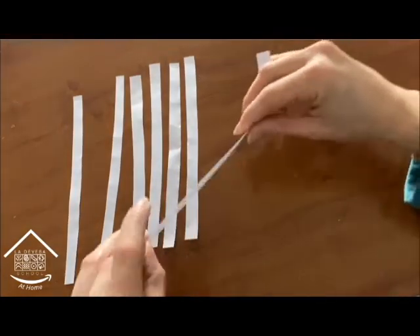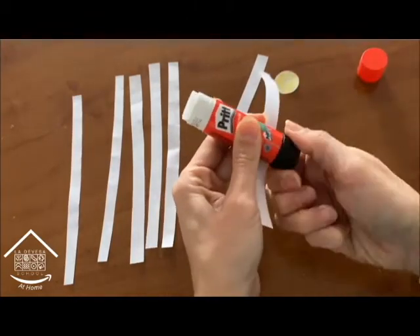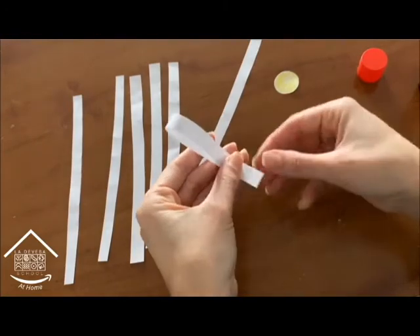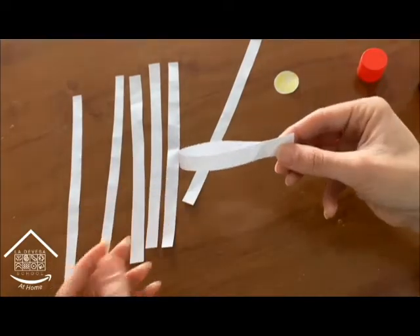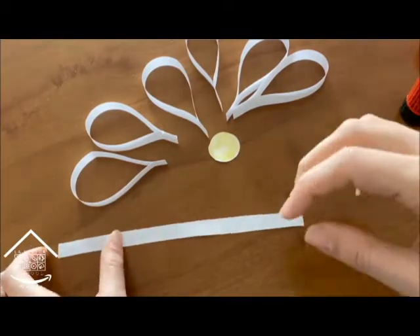First let's start with the paper daisy. We're going to put glue on one end of the paper strip and glue the other end like this. Here is our first paper petal. Now let's do the same with the other strips of paper.